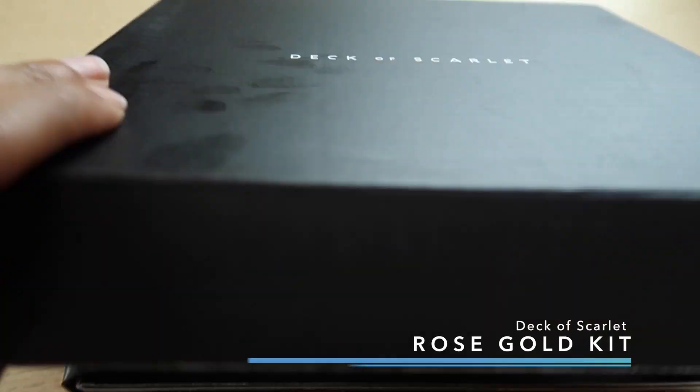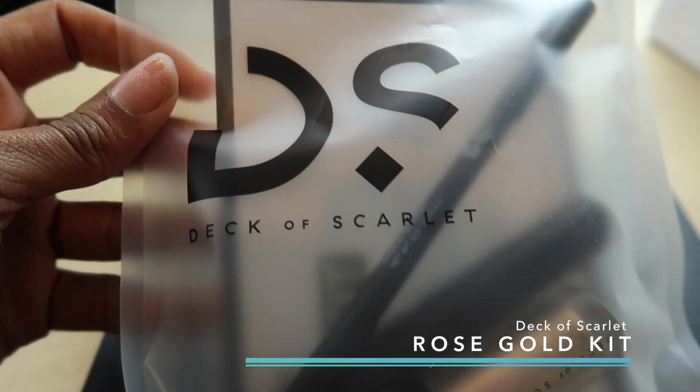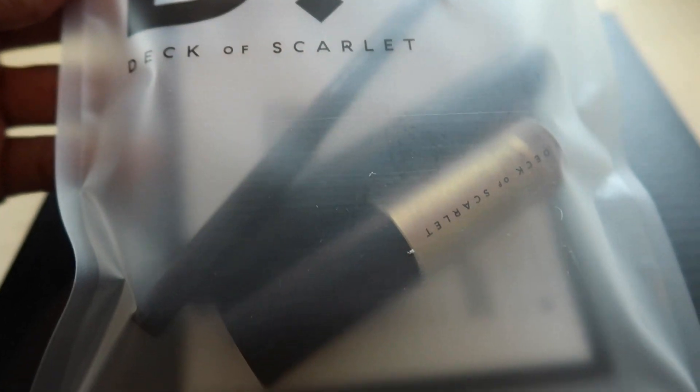Deck of Scarlet sent me their rose gold kit, which has three different items in it for this monthly subscription. If you guys don't know what Deck of Scarlet is, they are a monthly subscription and this whole thing is $29.95 a month. If you want to try out new products you haven't tried before that are full size, this is a really good brand to try out.